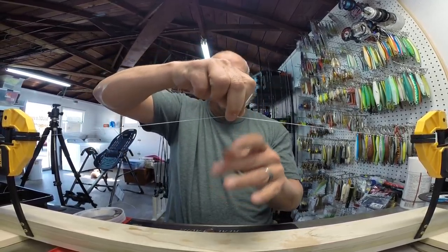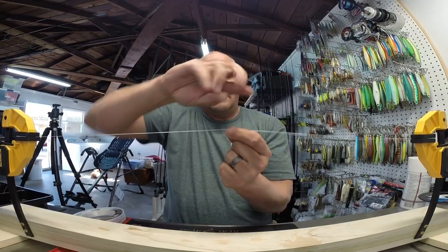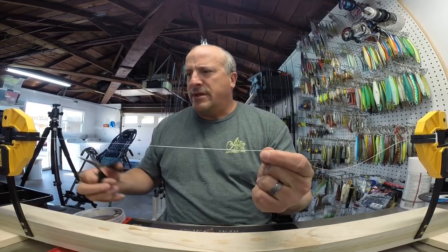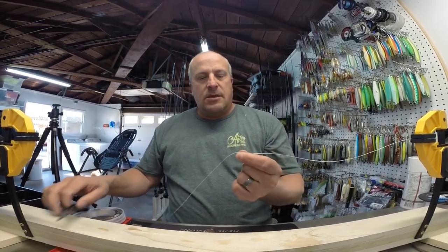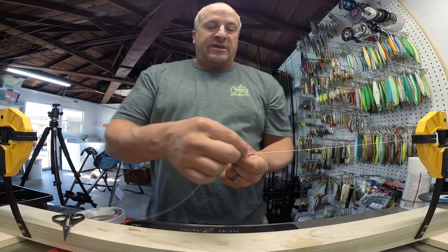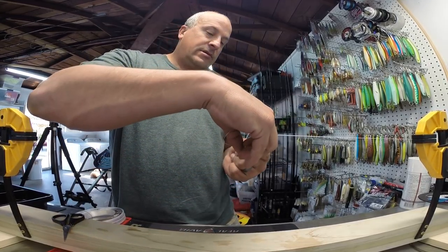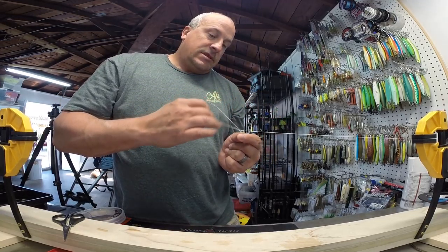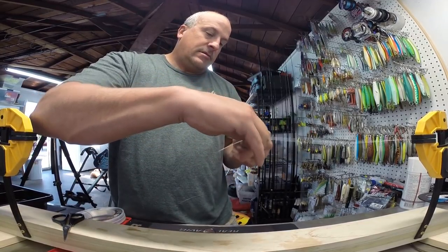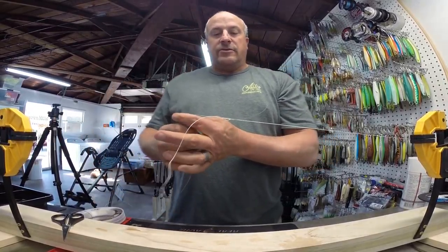The twisting of the knot is done. You should have a straight line with your leader and the spectra wrapped around it. Now I'll pinch it right there and release my tensioner because I don't need it anymore — in this case you would have let it free from your mouth. Now you're going to push your tag end of your leader back up towards your main line, and you're going to do two half hitches over both lines. That is going to secure that knot enough that you can go to the next step.